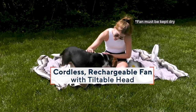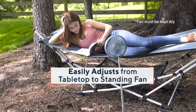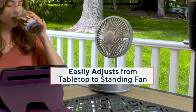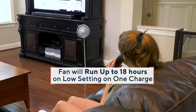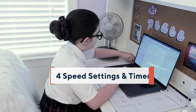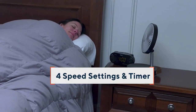It's a cordless rechargeable fan with a tiltable head — about 180-degree tilt. She's nowhere near an outlet. Maybe you're working from home and you'd like to spend time outside, or you're gardening. This fan will run up to 18 hours on low. It has four different speeds, by the way, and a timer. So yes, you can have it inside as well — it's a full fan.